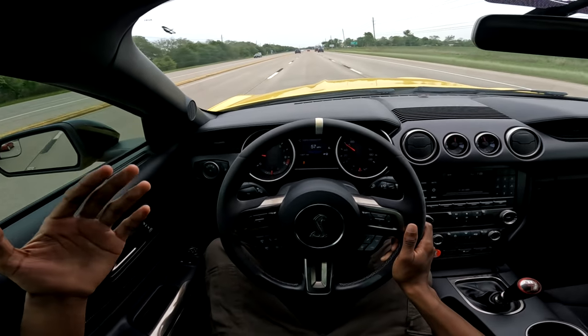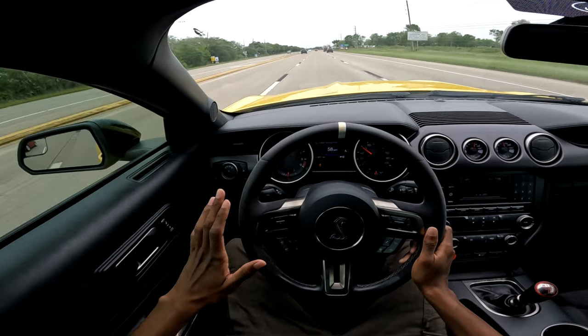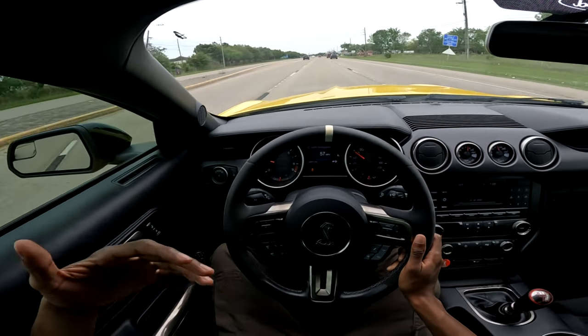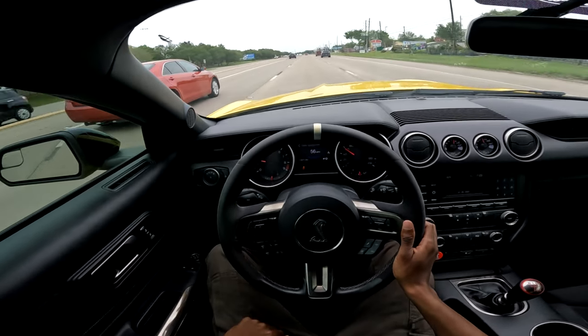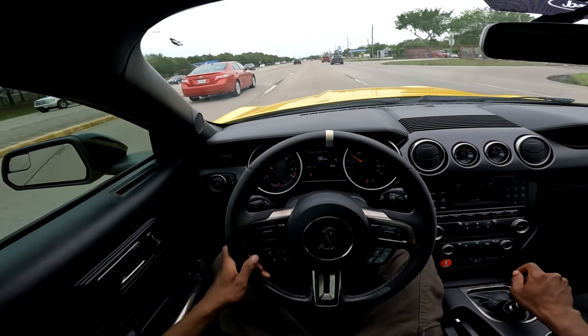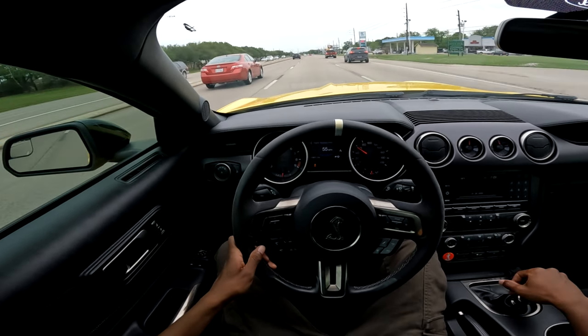I drive this car very hard — I enjoy it. I like to no-lift shift it, I like to take it to Mexico a lot, I like to just run it on the street. It's a true street car. So the stock clutch definitely was not going to handle that amount of abuse. I had to go ahead and upgrade. That's about $4,000 right there between headers and clutch.